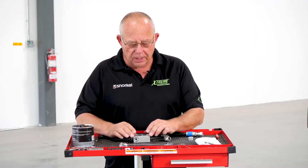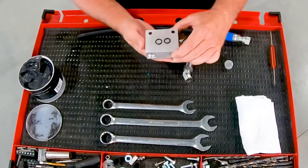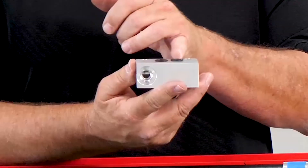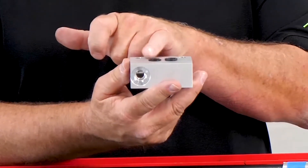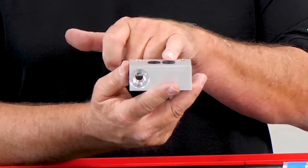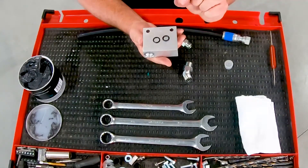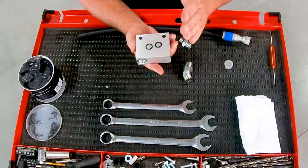Here on the block sitting on the top, you can see — hopefully you can see the difference. On my right is a flat face o-ring and on the left is a conventional SAE o-ring. You'll see how this sits flat and how this is raised up.